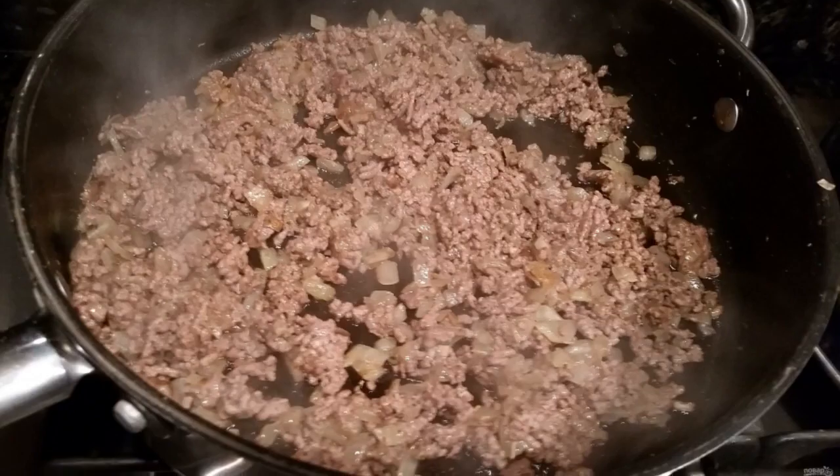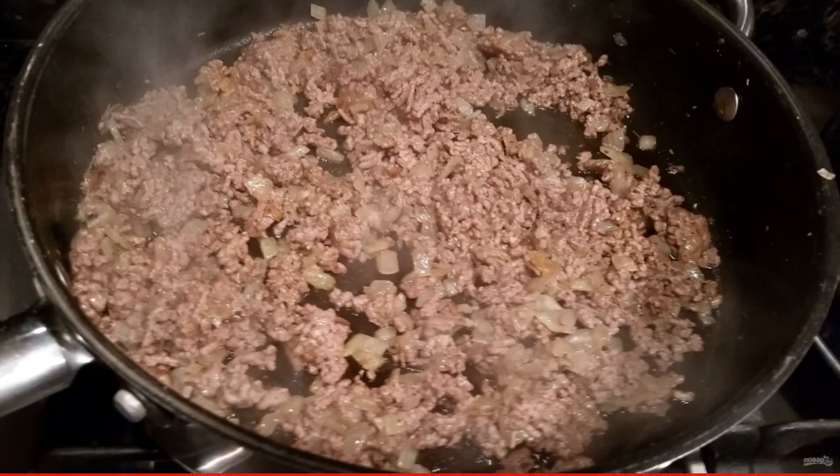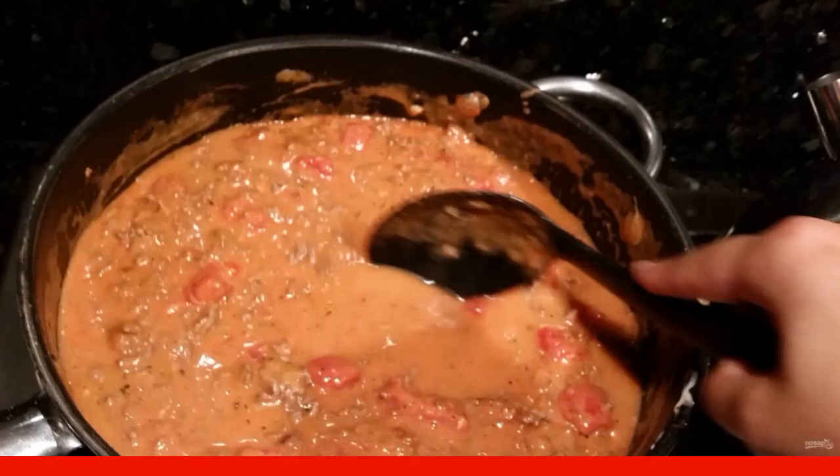Boil the spaghetti according to the instructions on the package. Put the minced meat to the onion and fry, stirring, for 5 minutes on medium heat.